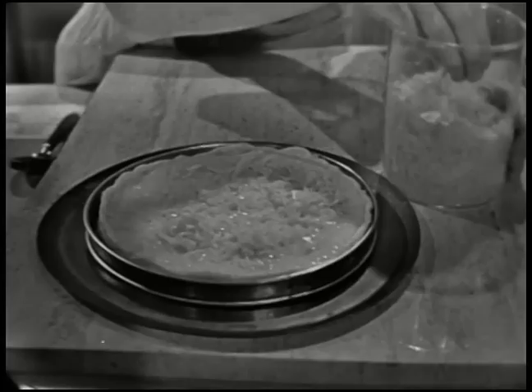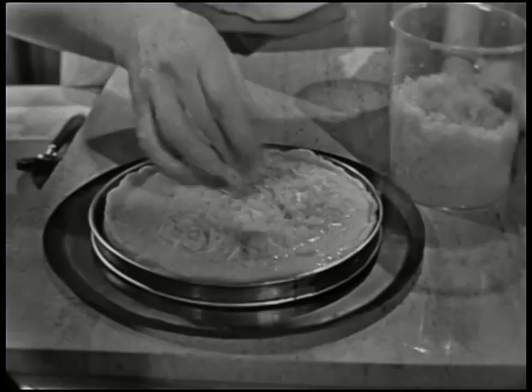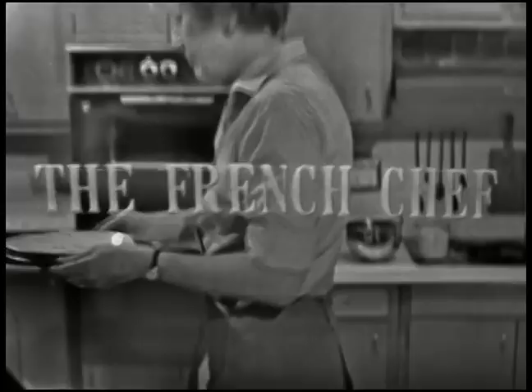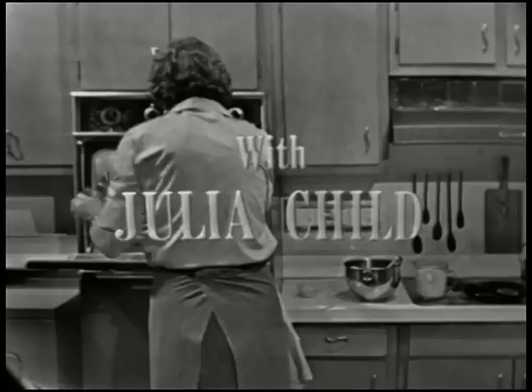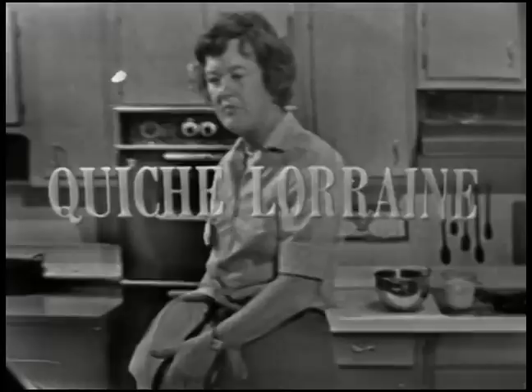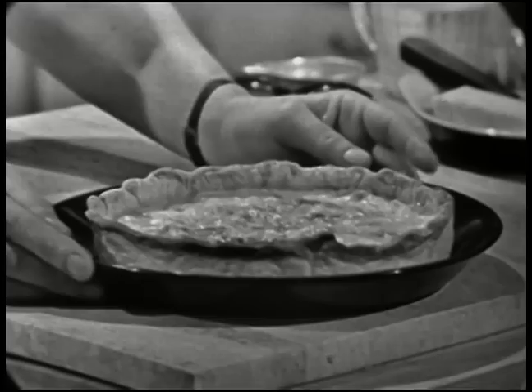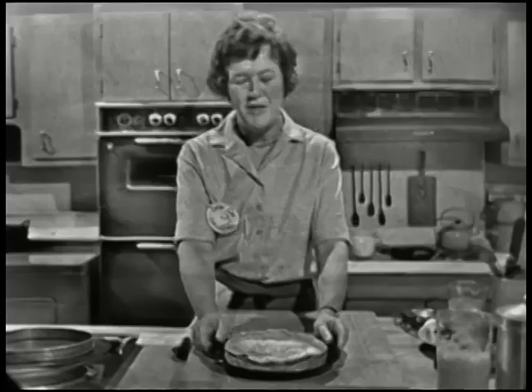I'm putting the finishing touches on a French cheese tart. It's filled with eggs and cheese and cream, and this is today's show on the French Chef. Welcome to the French Chef. This is Julia Child. And this is the famous quiche Lorraine, a tart made out of cream and bacon and eggs, and a lovely buttery French pastry crust. This is what we're going to do now.